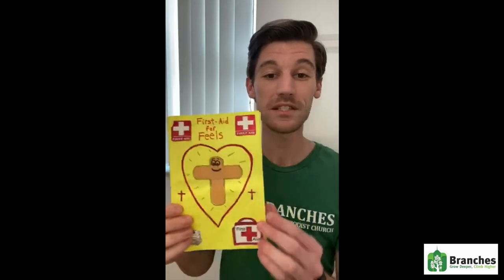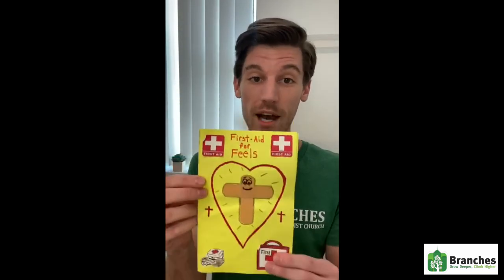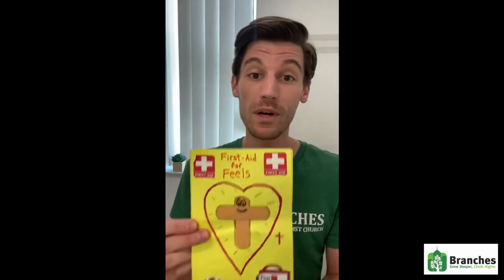All right, so this is my first aid kit I made. I hope you have so much fun making yours because this is very useful to have around when you feel like you are just so full of stuff that you want to get out and maybe you don't have anyone to talk to. This is a great way to put it on paper and give it to God, because no matter what he is always there for you and he is always listening.